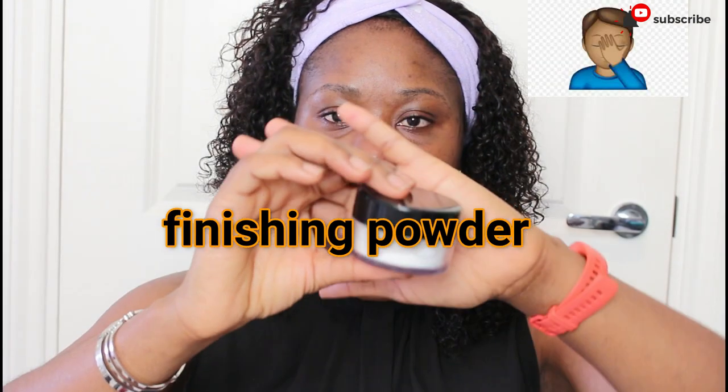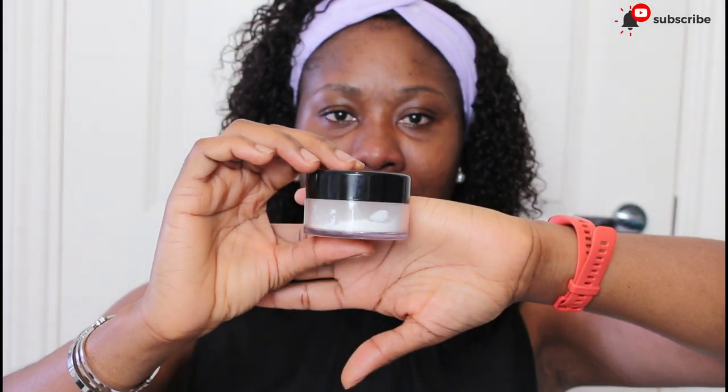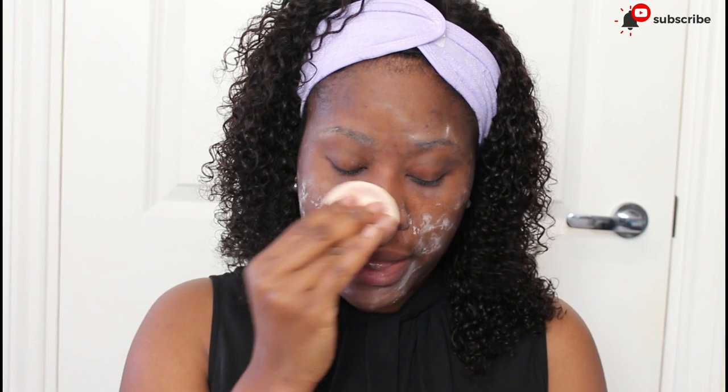The next thing I want to do is get my finishing spray. This is the Lady Bird finishing spray and I got it from Cassabella. This is going to keep your makeup in place. I'm just going to gently pat it everywhere I secrete oil, then go on with my large powder brush to buff everything out.